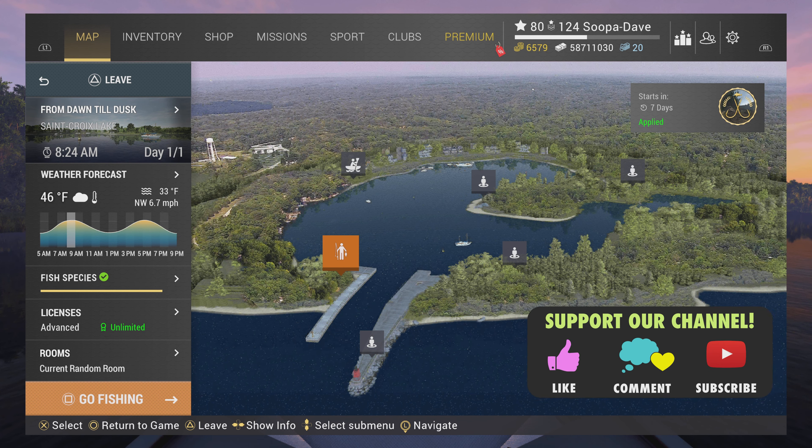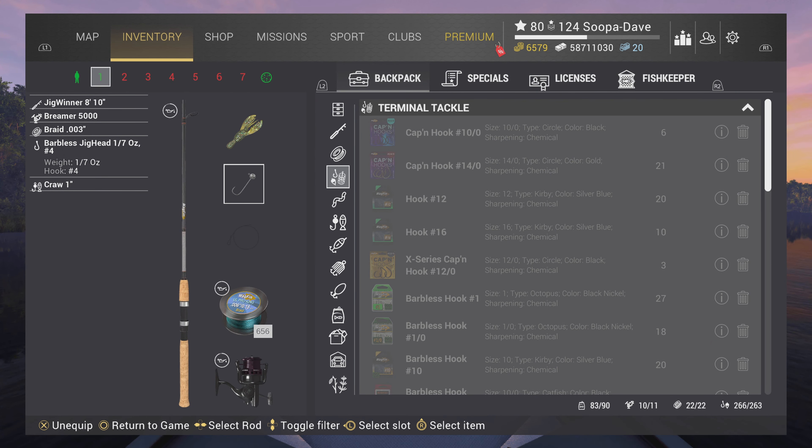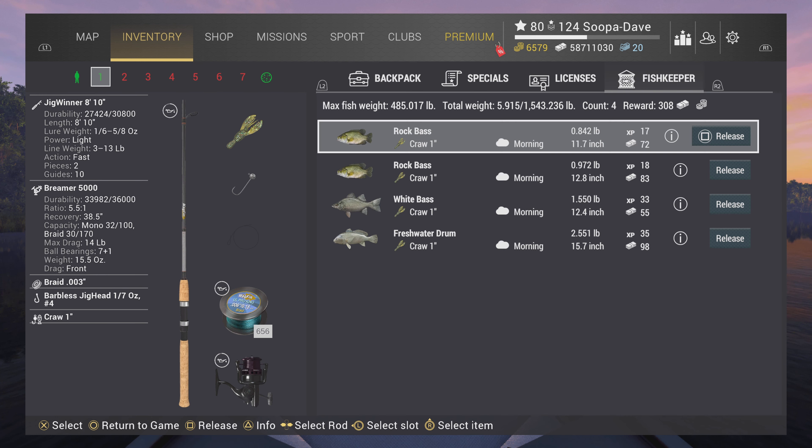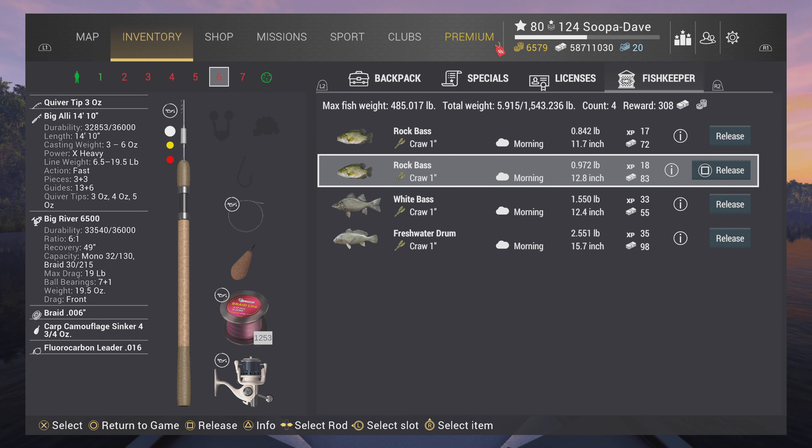Welcome back folks to Fishing Planet, I'm Super Dave, and today I'm going to show you how to catch rock bass at St. Croix Lake, Michigan. This jig head — it doesn't really matter a whole lot about what pole you're using — but a number four jig head with a one-inch craw is a very good way to isolate these out. You can see you got two of them right away with it.